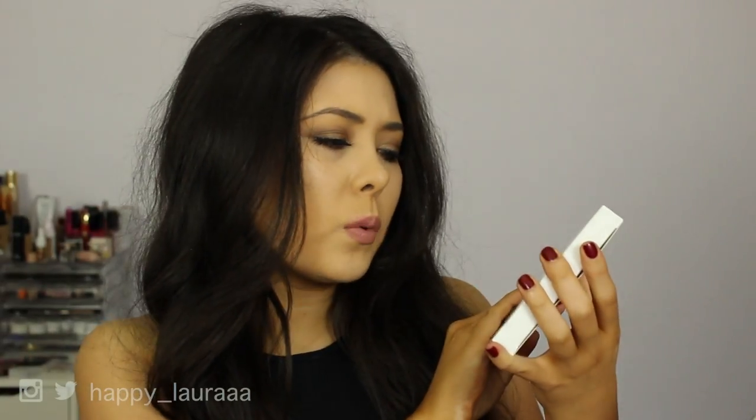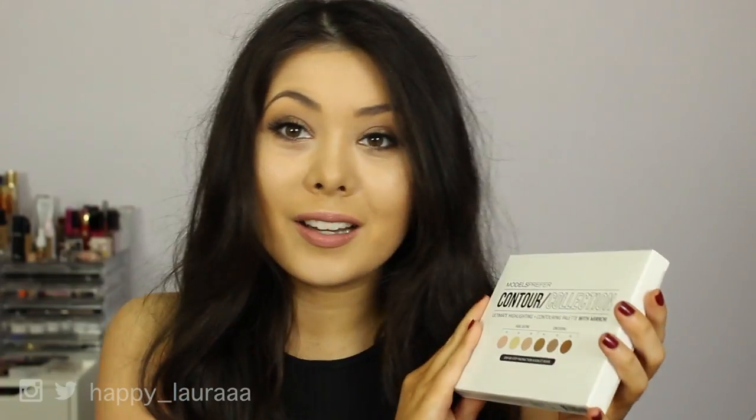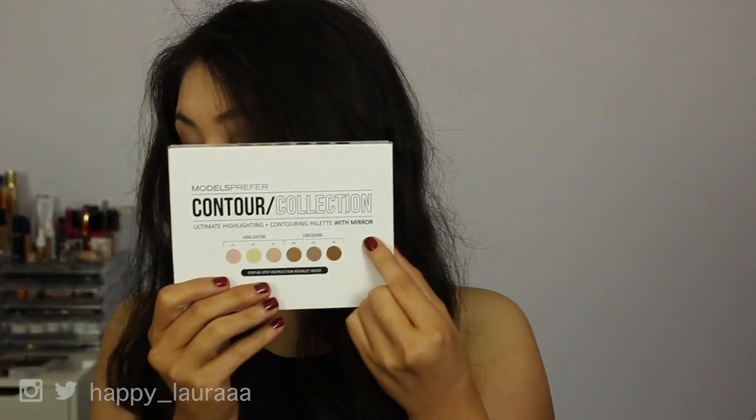The product is the Contour Collection ultimate highlighting plus contouring palette with mirror — it actually says 'with mirror' on it there.